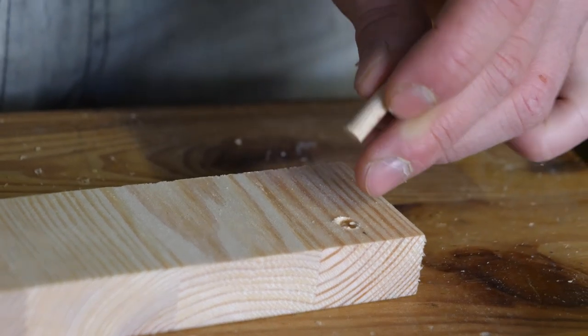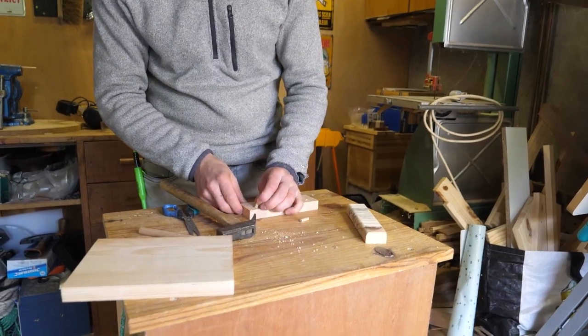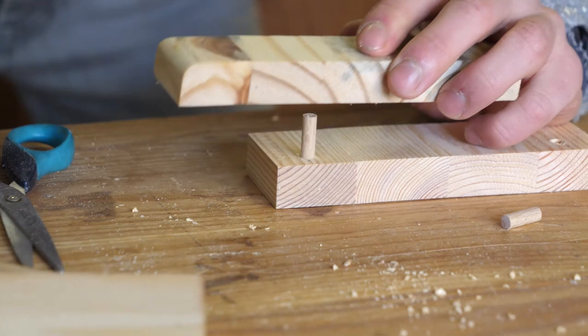Plus qu'à mettre les deux tourillons — on pourrait mettre de la colle à l'intérieur mais ça suffira largement avec la gravité. Pour éviter de les abîmer, on va mettre une petite cloche de bois au-dessus.